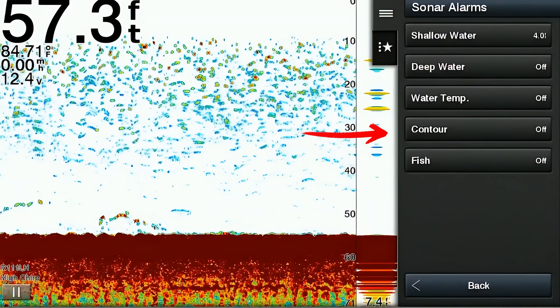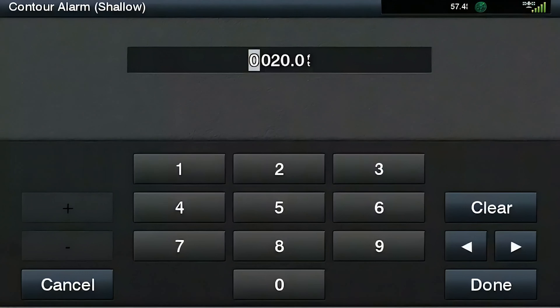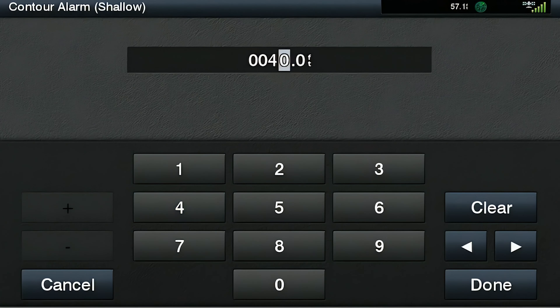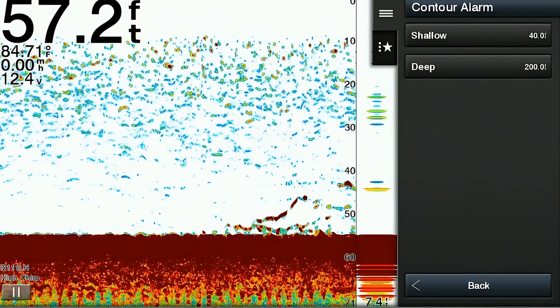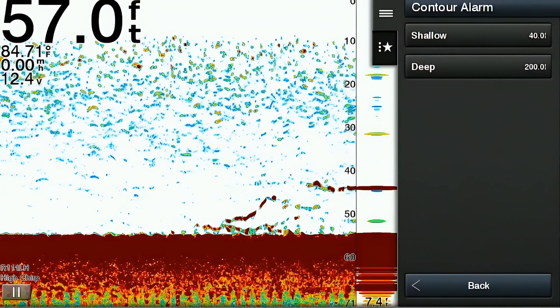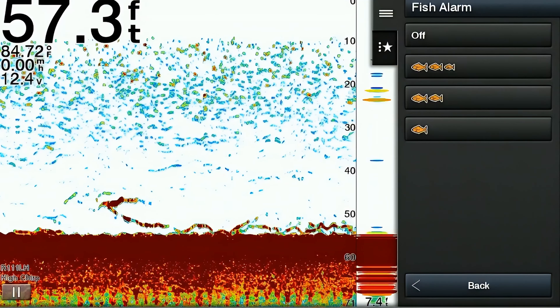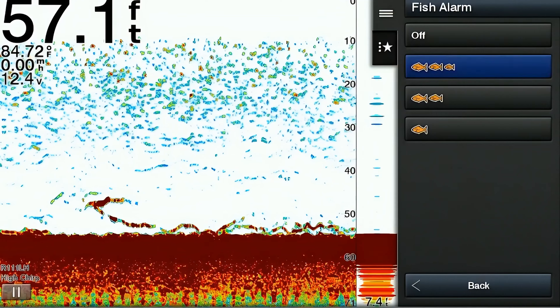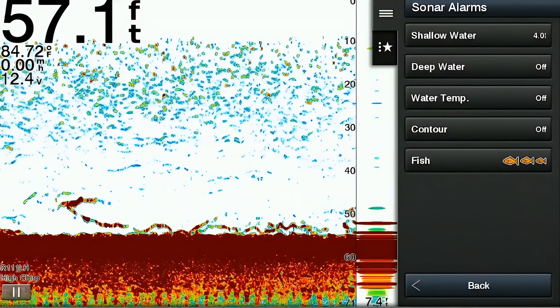The next sonar alarm is the contour alarm, which alerts you when the water depth changes abruptly, indicating a significant drop-off. You program a shallow and a deep depth range, and if you go above the shallow or below the deep, it sounds the alarm — useful for alerting you to sudden changes in bottom structure when trying to find new fishing locations. The last alarm is the fish alarm, which alerts you when fish or underwater targets are detected, sounding an audible alert when activated.